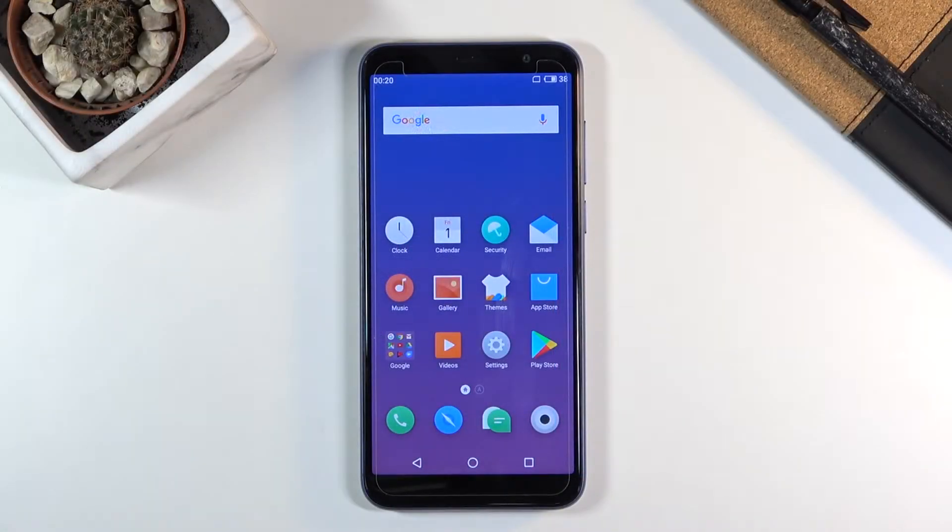Welcome, my name is Meizu M60 and today I will show you how to hard reset the device through recovery mode.